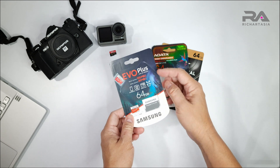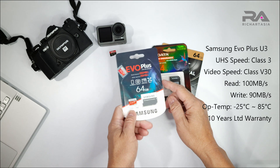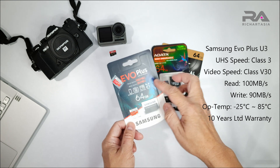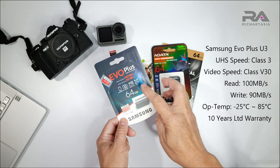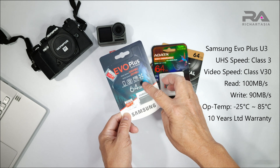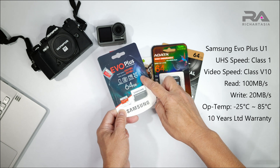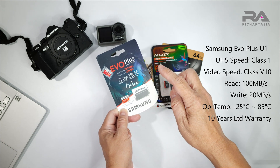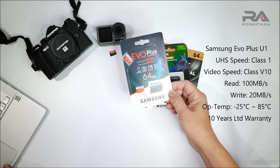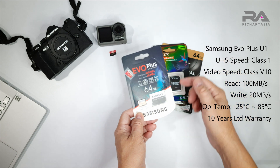Then we have the Samsung Evo Plus - this is the U1 version. There is also a U3, so when you buy, keep in mind there are two types. They look the same, same color, but U3 and U1 are different. The U3 reads up to 100 Mbps and writes up to 90 Mbps, whereas this U1 version reads up to 100 Mbps but writes up to only 20 Mbps - much slower in write speed. We'll benchmark to see the real difference.